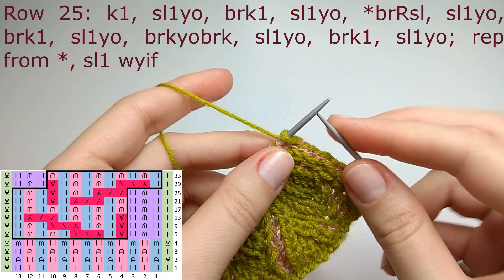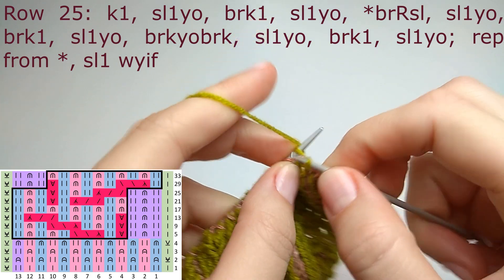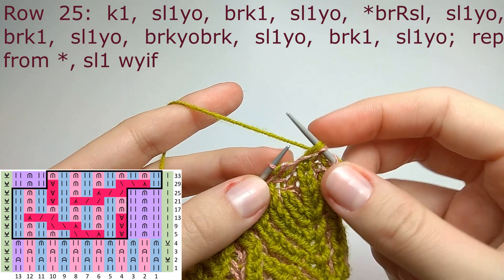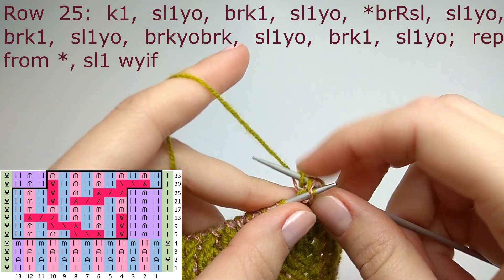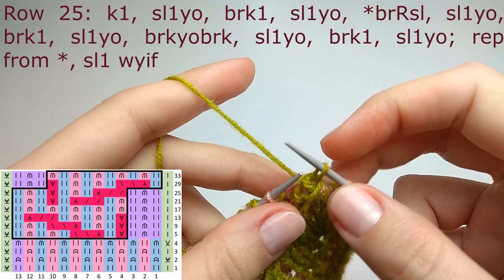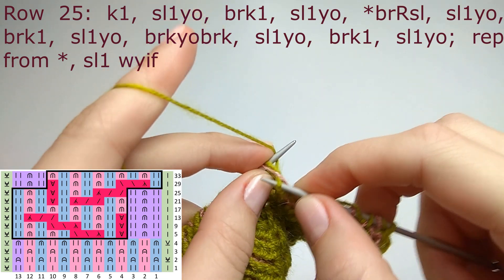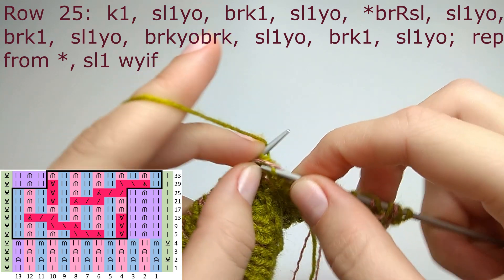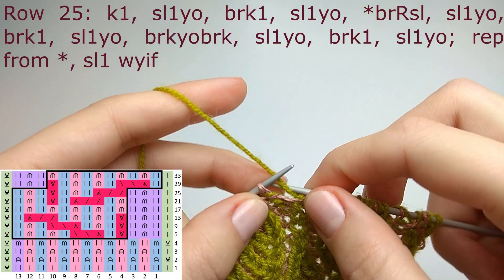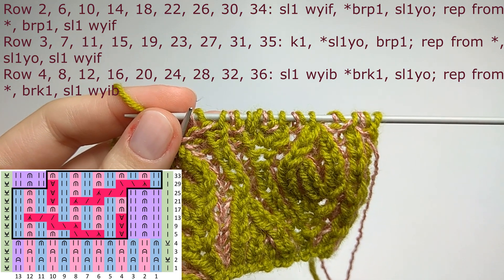Row number twenty-five. Knit the edge stitch, then the symmetry stitches: slip one yarn over, brioche knit, slip one yarn over. The repeat is a right slant decrease (slip knitwise the brioche stitch, knit the next one, pass over the first slip stitch, slip to the left needle, pass over the next brioche stitch, slip to the right needle). Then slip one yarn over, brioche knit one, slip one yarn over, increase (brioche knit, yarn over, brioche knit), slip one yarn over, brioche knit one, slip one yarn over. Finish the row and knit rows two, three, and four.